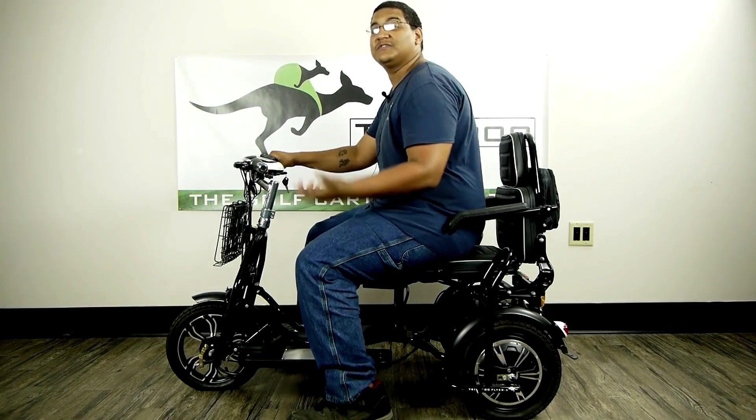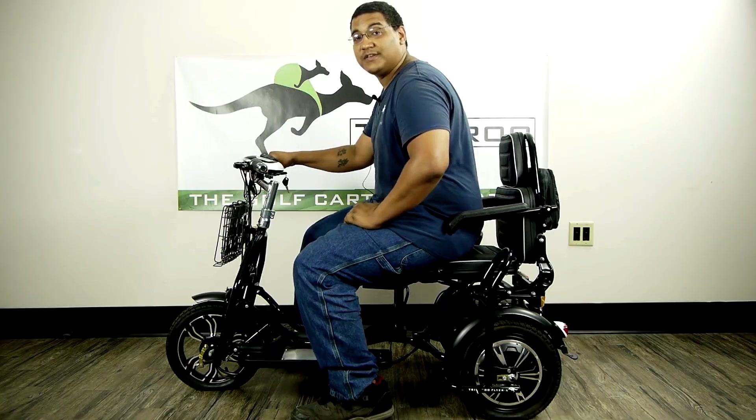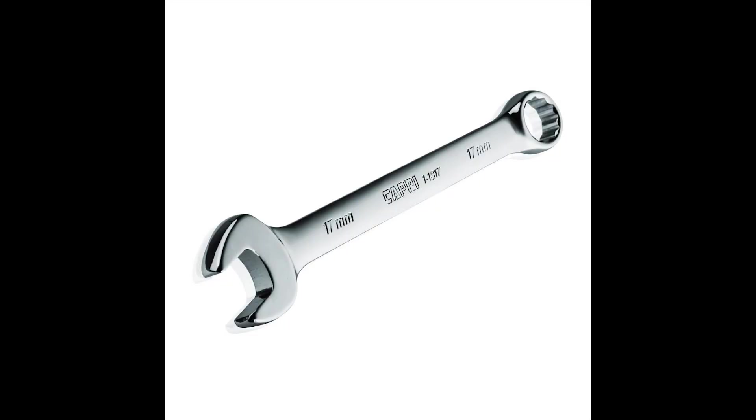Hey, I'm Ben with Trikaroo. Today let's go over how to install foot pegs on your trike. For today's installation, you're going to need a 17 millimeter wrench.